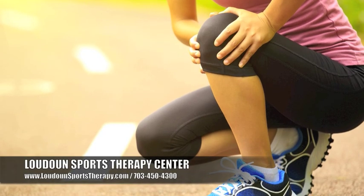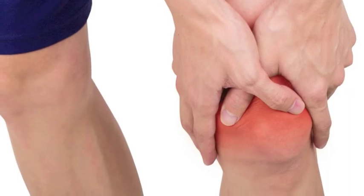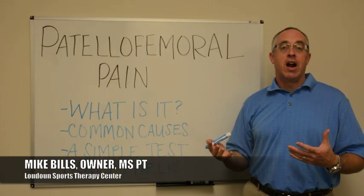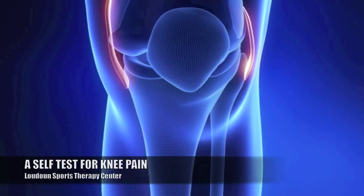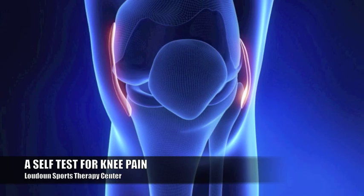Patellofemoral pain occurs when there's too much pressure on the back of the kneecap, or when the kneecap is tracking in a direction that isn't proper. If you want to figure out whether you're at risk for it getting worse, here's a simple test.